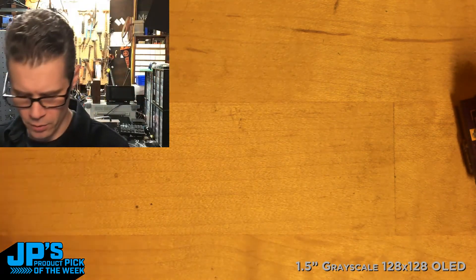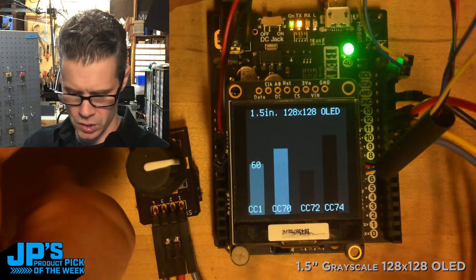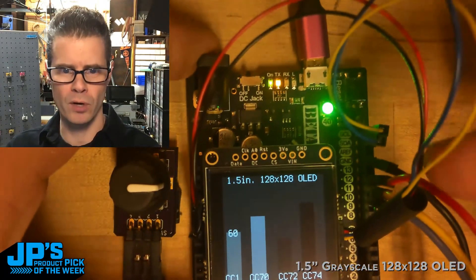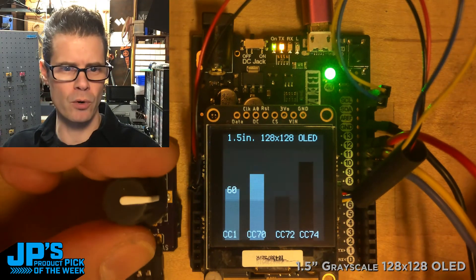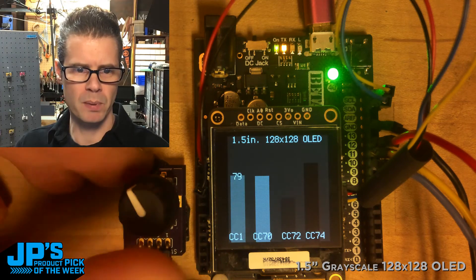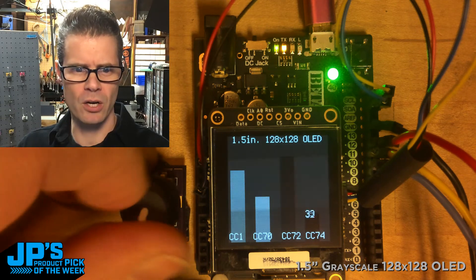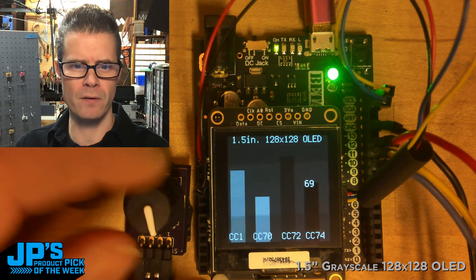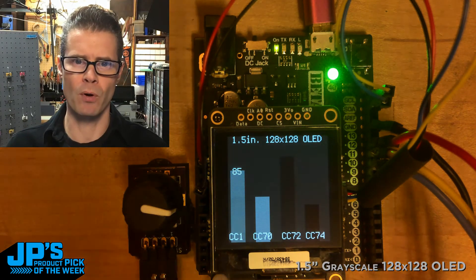Now another thing I wanted to show — I've prepared another demo on a Metro M4 Express. I've taken the same 128x128 grayscale OLED, one and a half inches, and screwed it into a little standoff on the board. It's plugged in over a Stemma QT connector with a breakout cable to clock, data, ground, and power. I have a little rotary encoder here, and you'll see we get a really nice responsive display. As I click the encoder button, I can change the different levels on this graph, and it's sending out MIDI CC data.